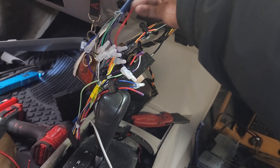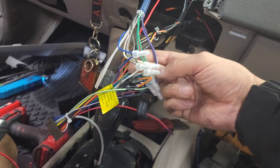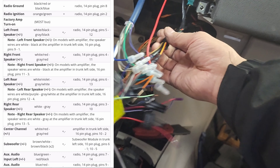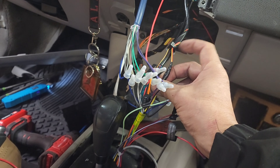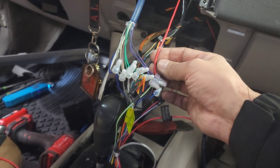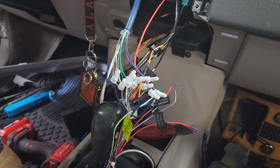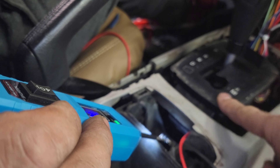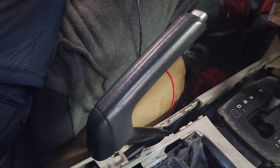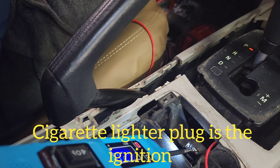We ran a 9-conductor wire from the back by the amplifier. I'll show you online what color is what. It doesn't have an ignition wire here, but it does have a constant — the red-yellow one is a constant. The ignition wire is not there, so we're going to run the ignition wire from the fuse box. This is the cigarette lighter right behind the gear shift — that's the ignition. And that's the 12-volt, which we're going to use for the radio power.